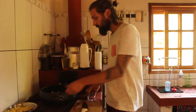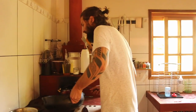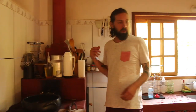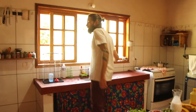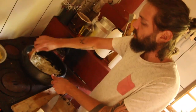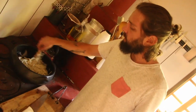Não vi o cheiro verde ou coentro nos ingredientes. Vou colocar a salsinha que é o que eu tenho, mas gosto mais de coentro. Moqueca combina com coentro. Vou picar na hora, no final, pra não perder o sabor.